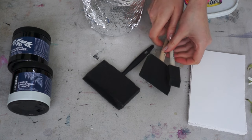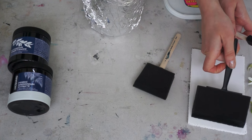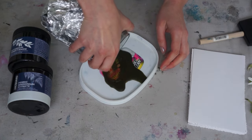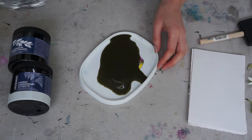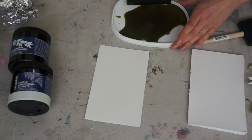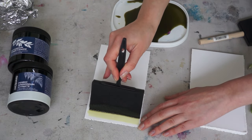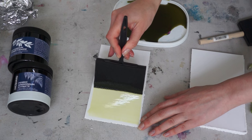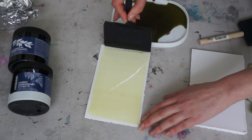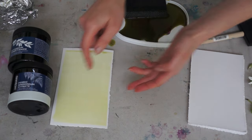Sponges work best for applying the liquid, but you could also use a brush. This stage of the process is recommended to do in a dark place because the emulsion is very sensitive to light. The goal is to apply this liquid the best way possible, because if you keep reapplying and correcting, this will create texture that will show on your print.